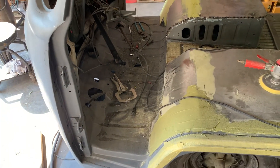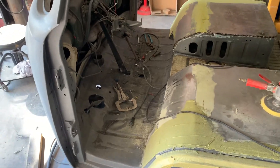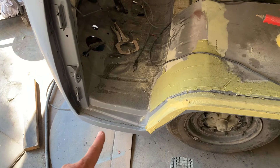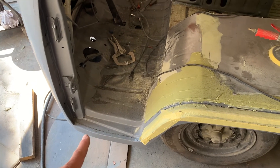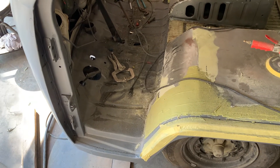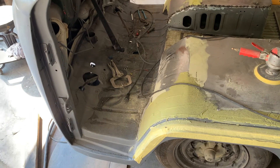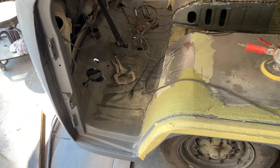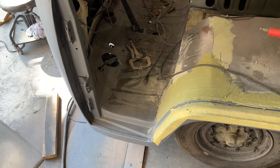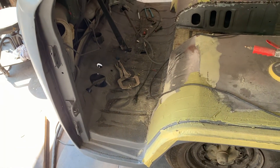The only available floor pan was the '72 and newer, which does not have the same rocker lip area — it has more of a step where this one is just rounded with no real indented step. I was able to fabricate it and make it work. There are a couple differences you have to adjust for: brake pedal, gas pedal, brackets — all that stuff is different. The clutch pedal I believe lined up perfectly.